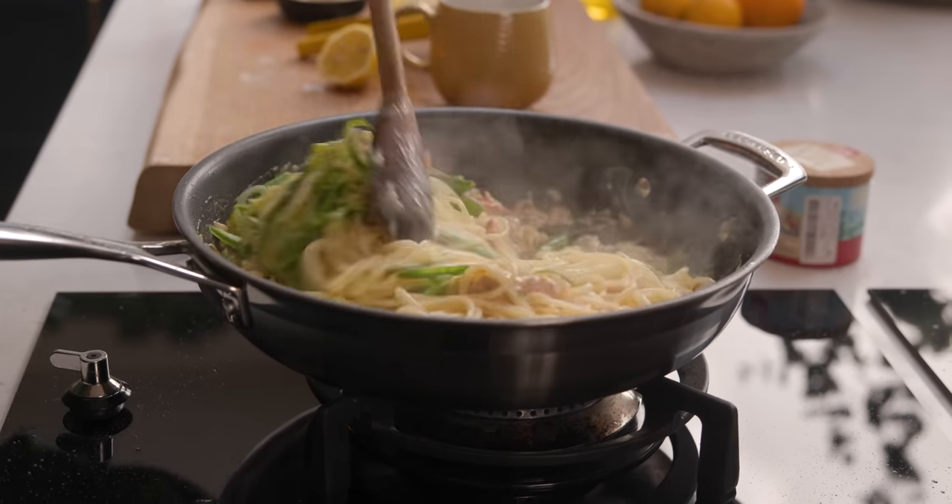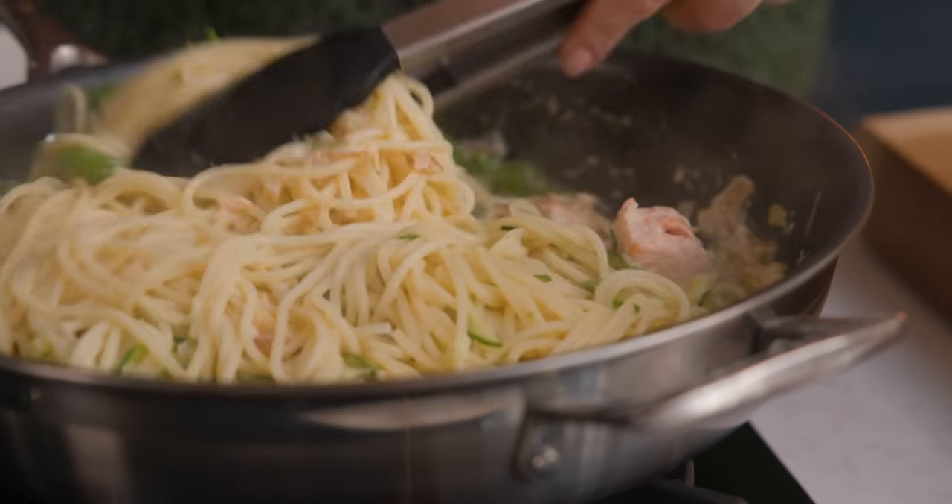Toss it all together with a set of tongs until everything is thoroughly combined, and then we're ready to serve.